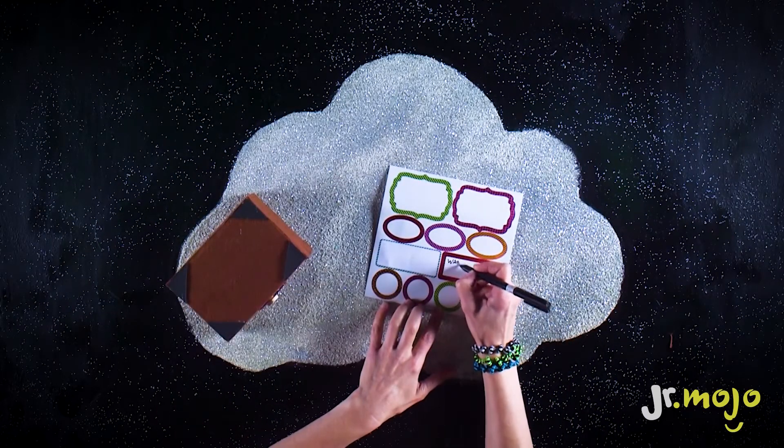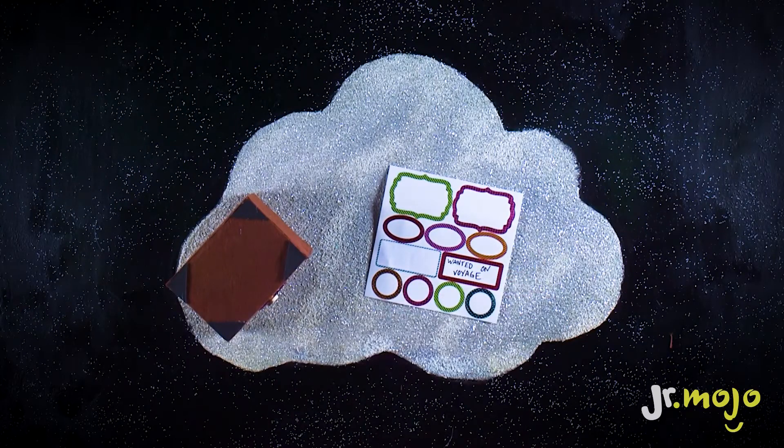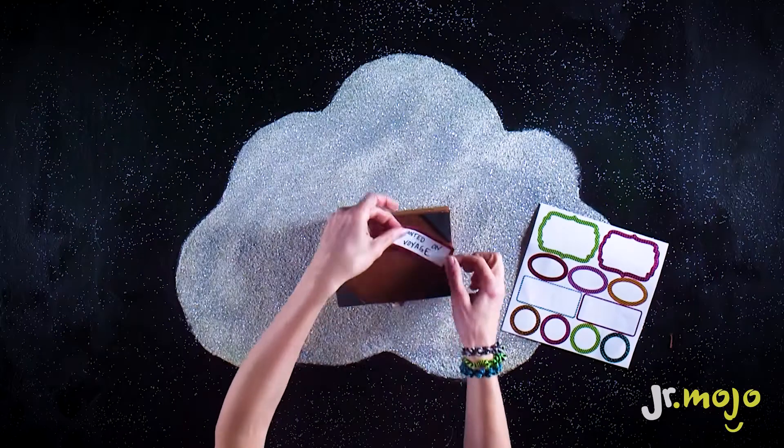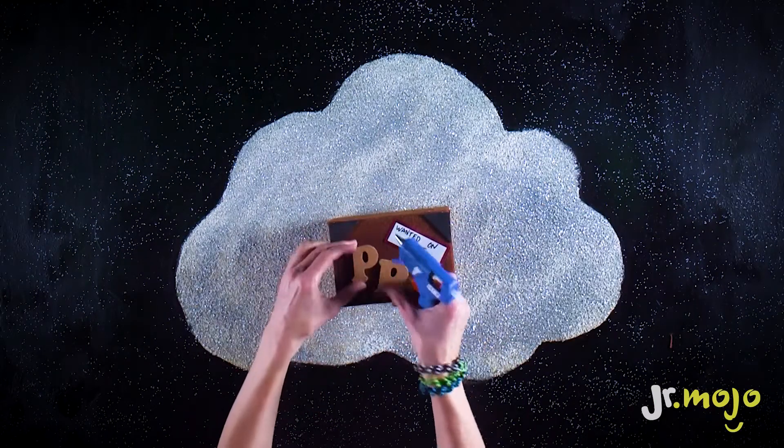Now write a special message on your sticker. We're writing: Wanted on Voyage. Glue Paddington's initials onto the box.